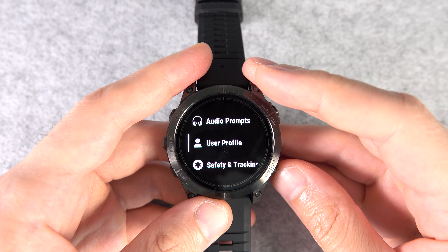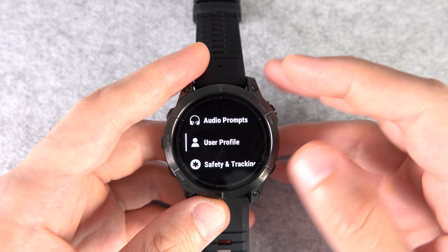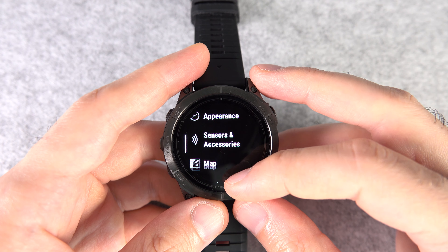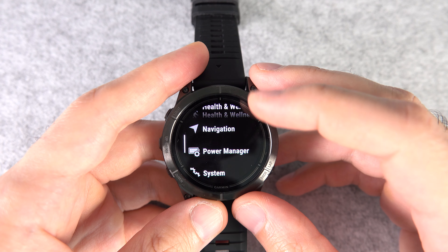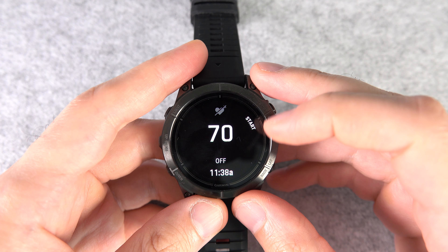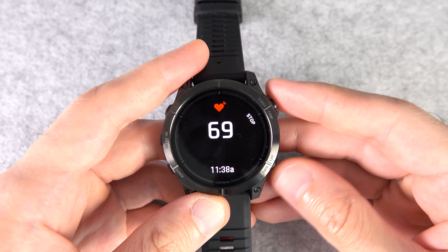Number three: if you want to use a treadmill or a stationary bike, and that device is not very old, it most likely can connect to your watch to show your heart rate on it directly. To do that, you need to broadcast HR from your watch. In Settings, swipe up all the way until you find Health and Wellness, then go to Heart Rate, and at the bottom choose Broadcast Heart Rate, then press Start.